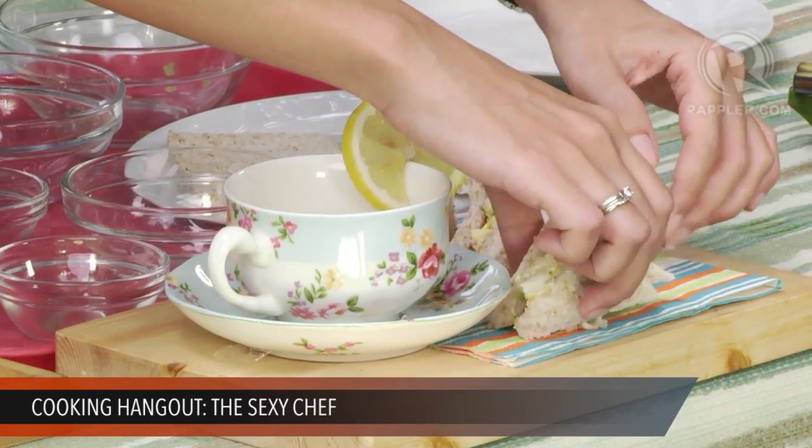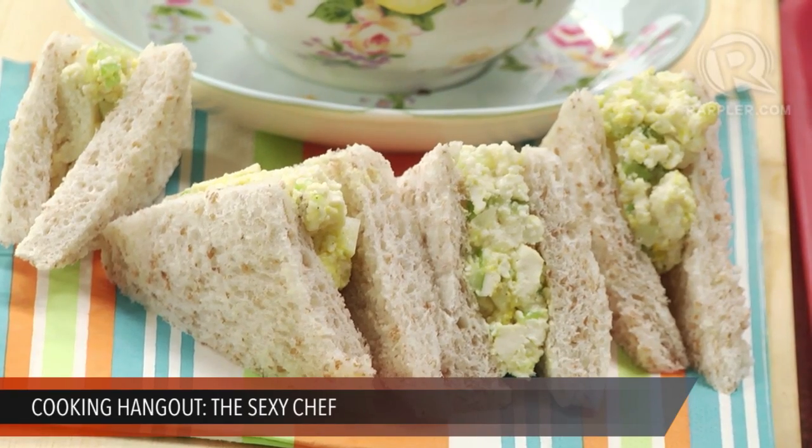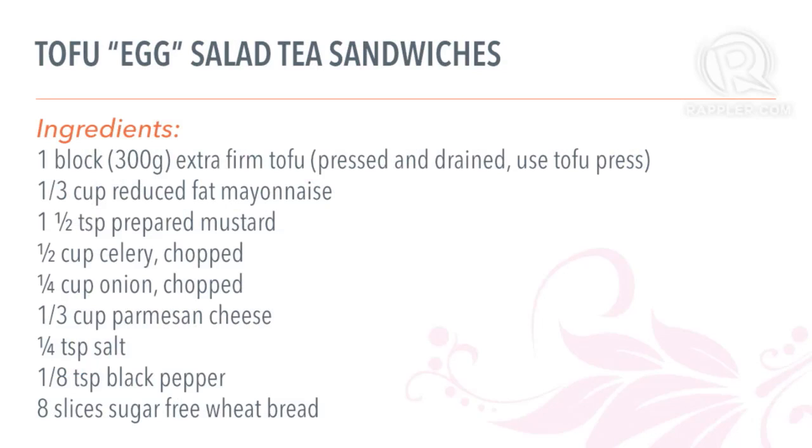And there you have it — instant healthy baon in a flash. You didn't even have to cook anything! Let's recap the ingredients for the Tofu Egg Salad Tea Sandwiches: whole wheat bread (six to eight slices), one-fourth cup of chopped onion, one-eighth teaspoon of black pepper, one-fourth teaspoon of salt, one-third cup of mayonnaise, one-third cup of Parmesan cheese, and half a cup of chopped celery.